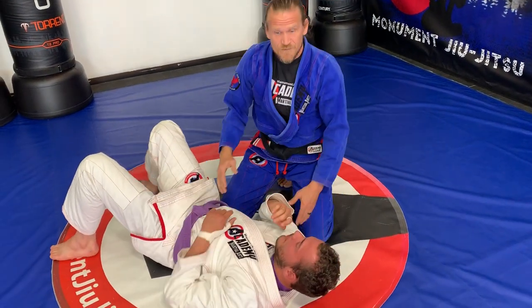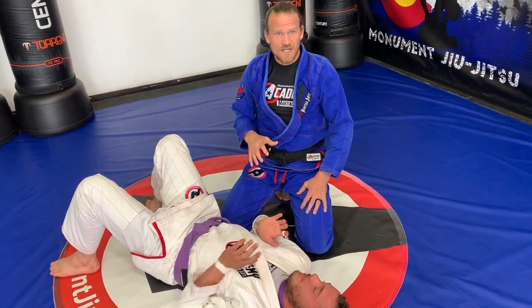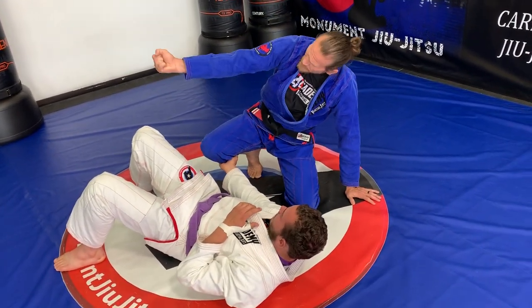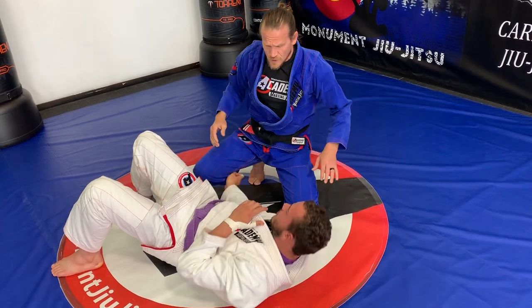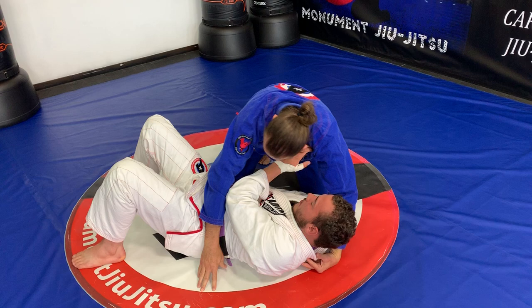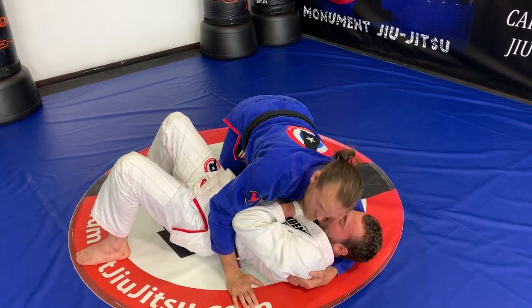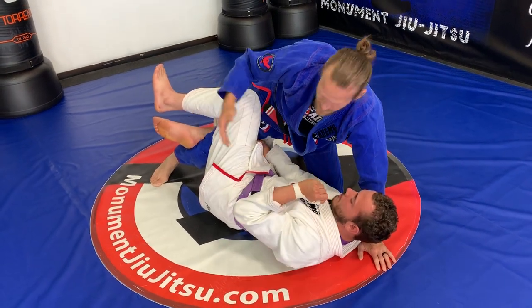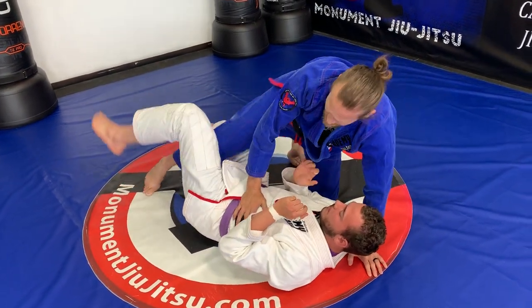Next we're going to do an escape from side control. He's going to try and escape — one of his escapes is he'll grab a hold of my arm with his palm up and his elbow straight. When I have him in side control, he'll tuck that arm and hide that grip until he feels like I'm doing something. If I try to knee on belly, mount, or anything, he pretty easily recovers back to half guard.